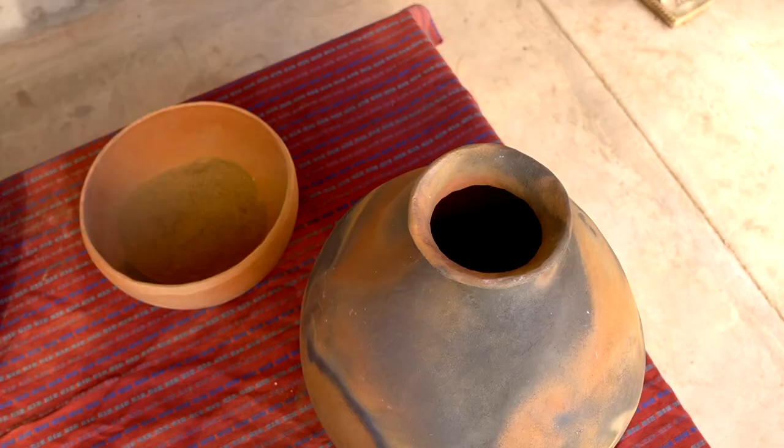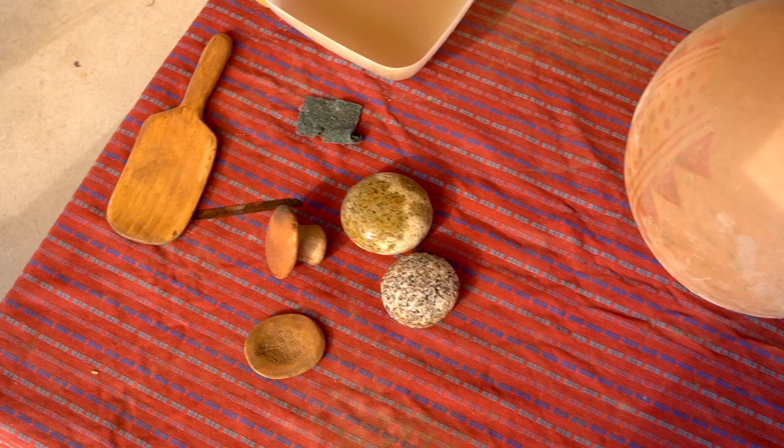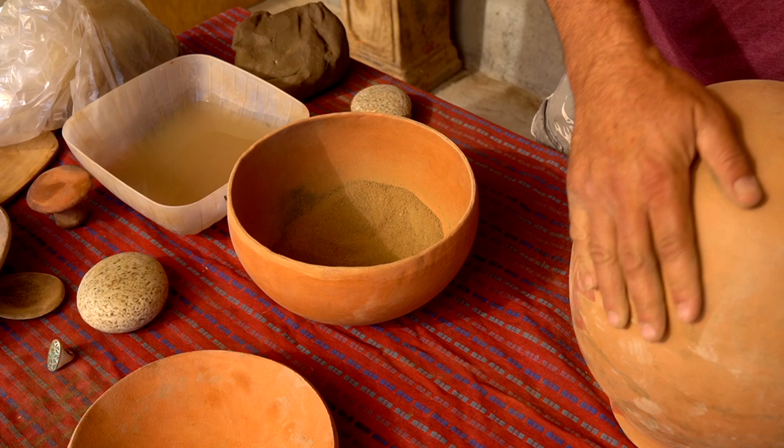My grandma had learned how to make pottery in college, but she got me going at a really young age, so I started out with a little bit of clay dust on my hands.